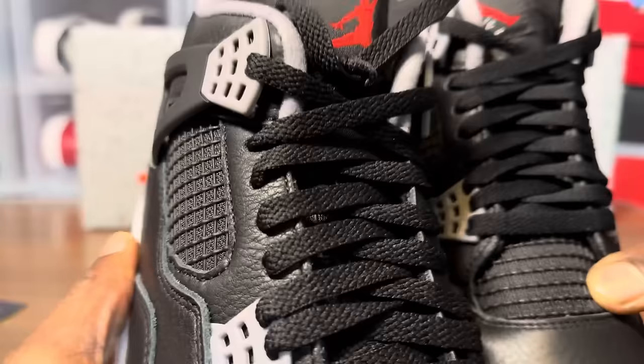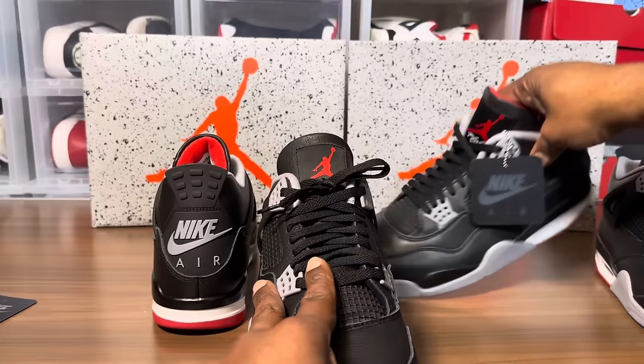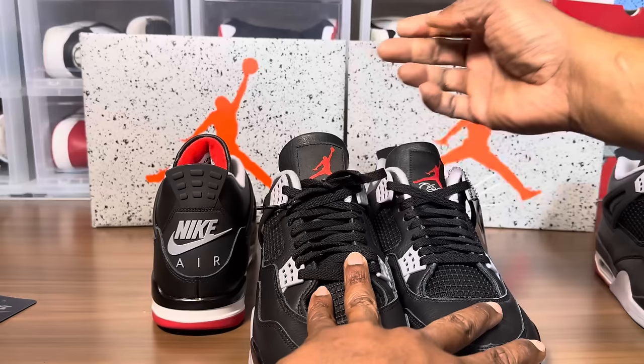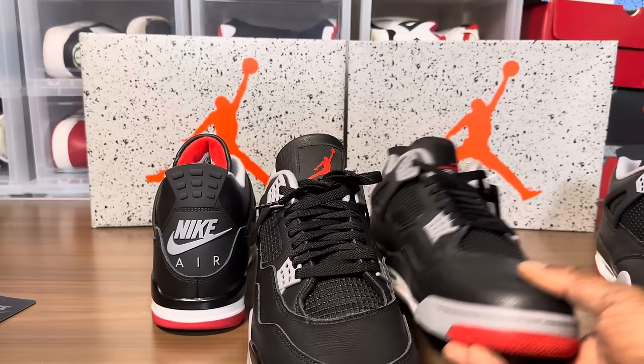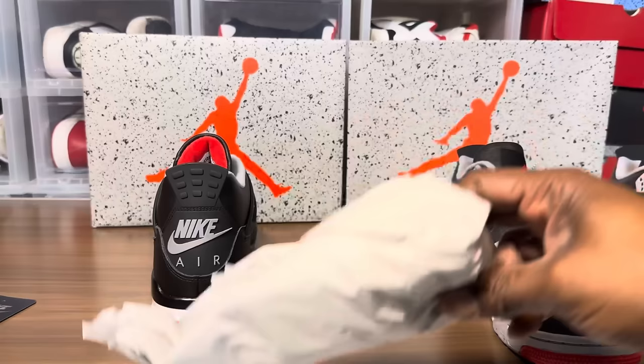The toes are slightly different, material scaling is off, laces are different. Looking at the tongue — it's a high tongue. There's a richer black on the real tongue. The tumbled leather has a different feel; the retail has more of a waxy feel. There's orange on the toe of the fake. The fake also feels heavier.